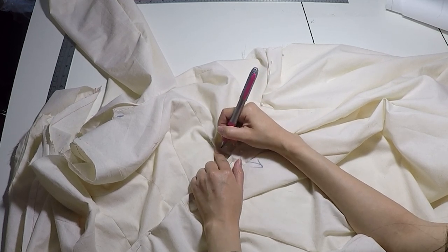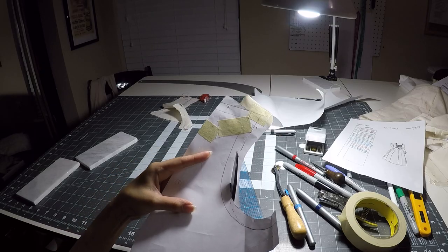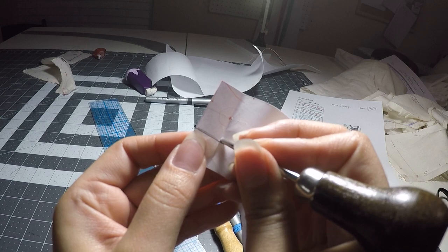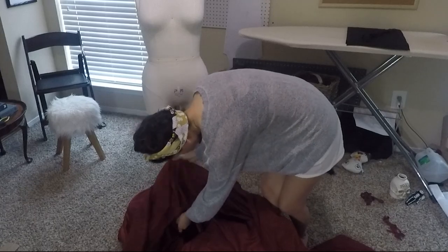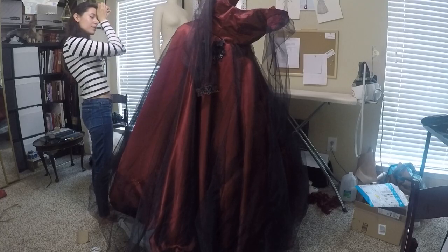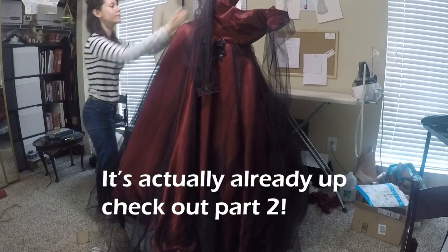Stay tuned for Part 2 where we put this sucker together. It was so heavy — this was probably the biggest thing I've actually put together. It was different but it came out wonderful, so I'll have that up hopefully pretty soon.